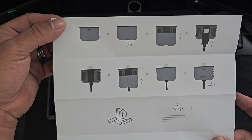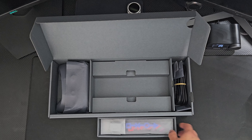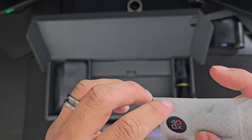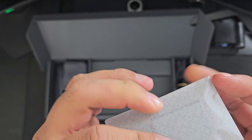So this is the manual — just your basic manual on how to put the stand together, how to connect everything, and how to set it up.